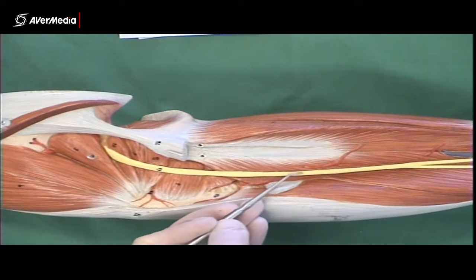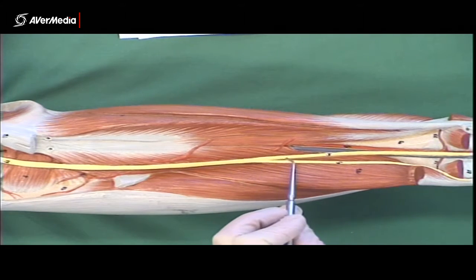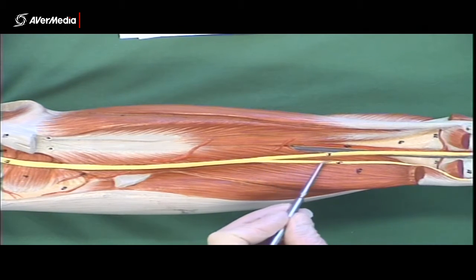This great big yellow structure here is the sciatic nerve. As we get down just proximal to the popliteal fossa, it splits into the tibial nerve, which runs straight down the back through the middle of the popliteal fossa and down the back of the knee, and a common fibular nerve.